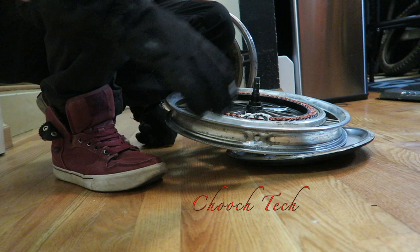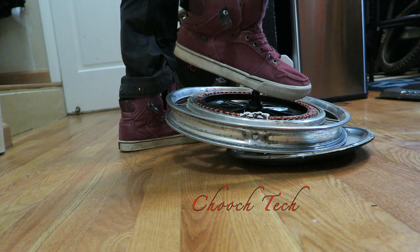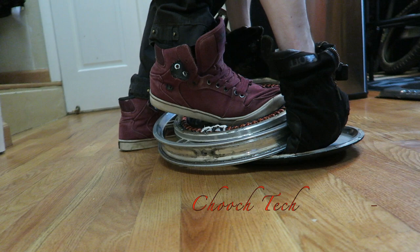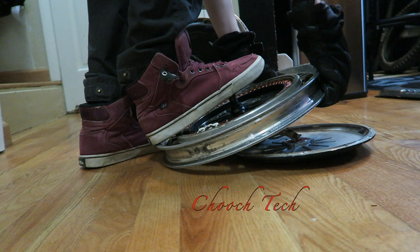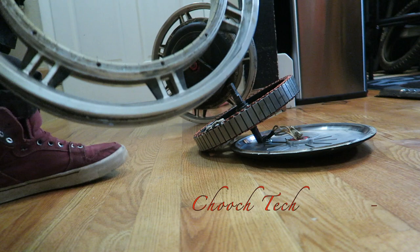So this is how you do this — this is how much force you have to put into it. I literally stand right here on this and just push. It is a pain in the butt, dude. That's how you do it.